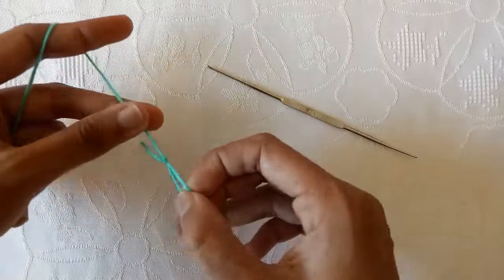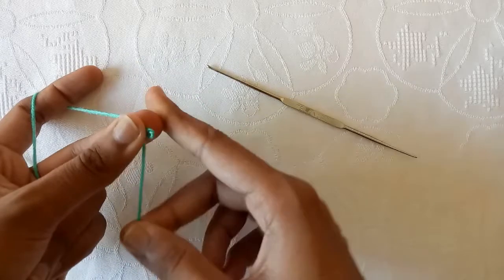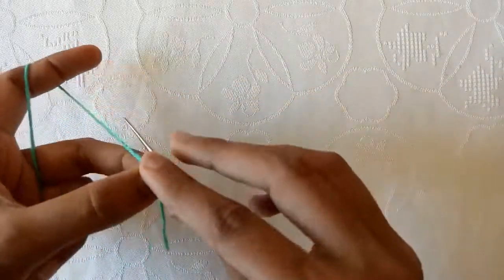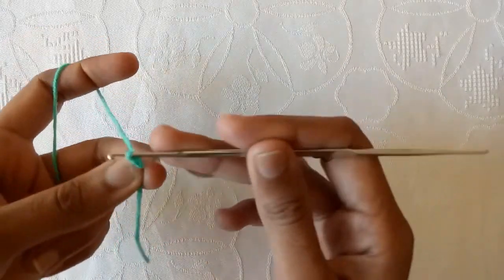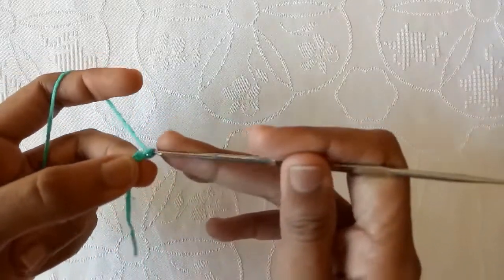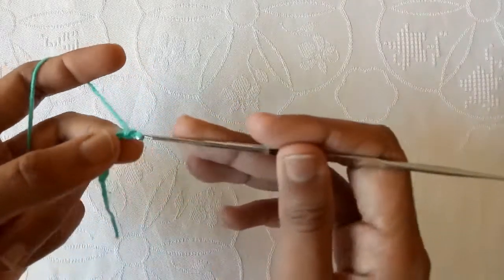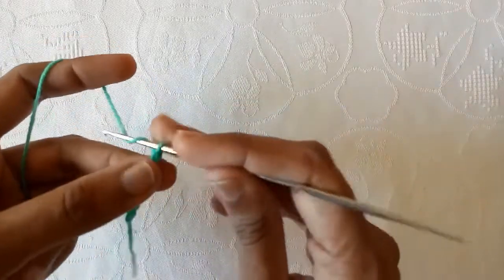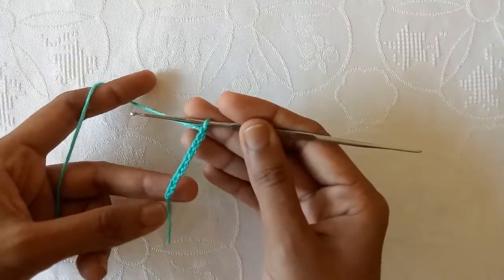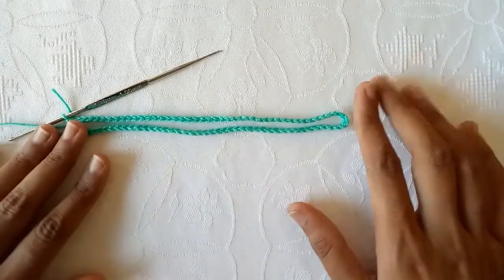First of all make a slip knot. Then with the help of crochet hook we will start making chains. Make chain 1, 2, 3, 4, 5, 6, 7, 8, 9 and then chain 10. In this way make a total of 100 chains. So I have made 100 chains.